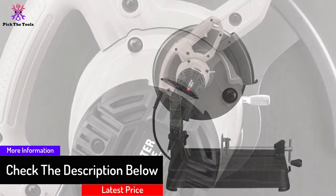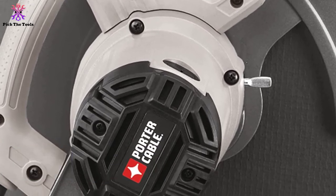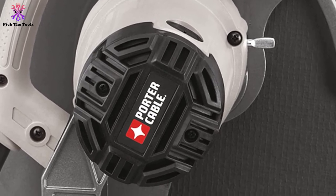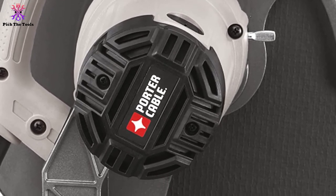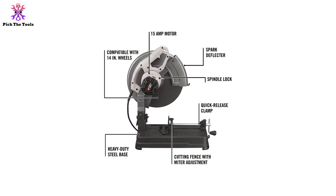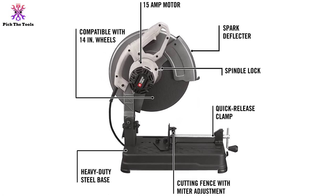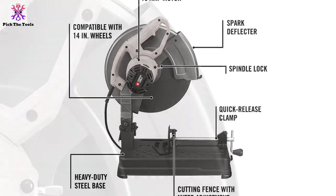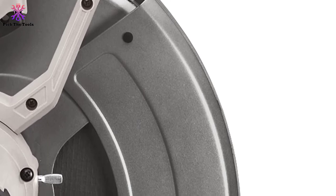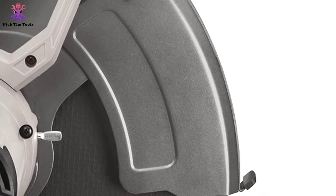It comes with a spark deflector that provides protection and enhances accuracy and precision for cutting. A heavy-duty steel base assures its stability during cutting. The blade changing is easy because of the built-in spindle lock. With metals of variable thickness and length, you can cut clean and accurate cuts. The clamping system has a quick-release mechanism to increase safety and security during use. The mechanism starts smoothly and is designed with an excellent ability to cut and adjust the miter. It is an affordable chop saw for metalwork for home as well as professional use.